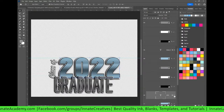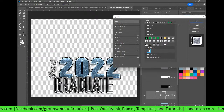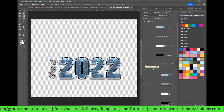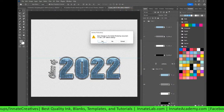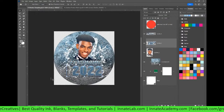So let's double click on the effects here for 2022. Go up to styles and let's try that glitter out. That looks good. And then I'm going to turn off the word graduate because we do not need it, but it's just another text that's there for you. So when I close this out, I'm going to say yes to save. And now we have all three styles in this template. It looks so good.